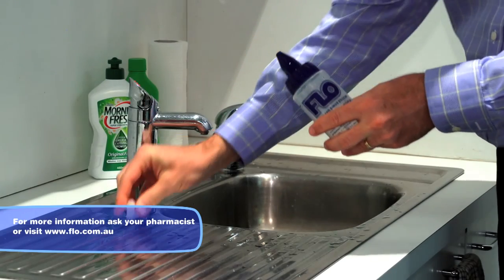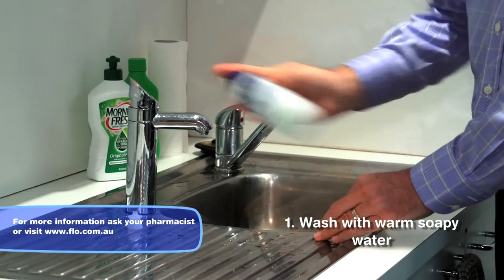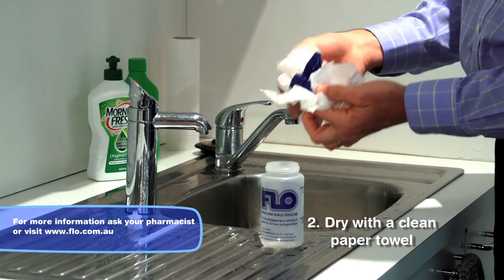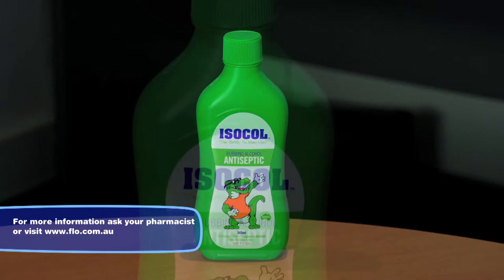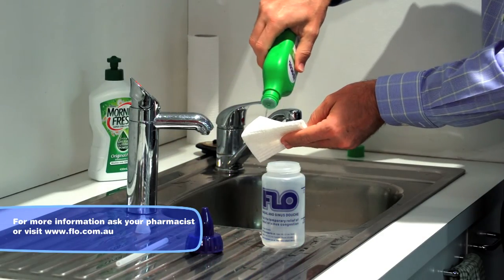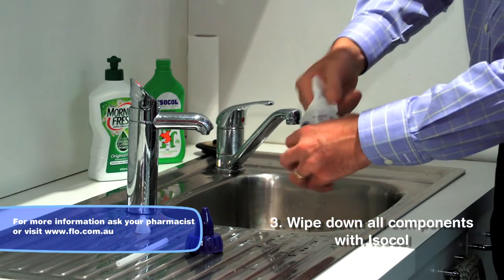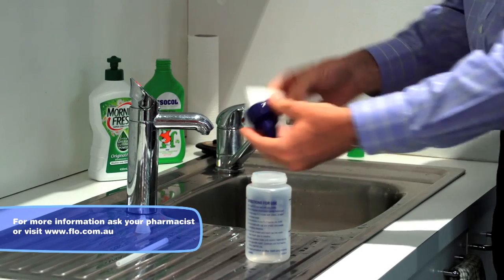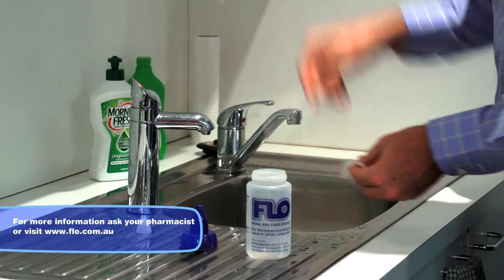When the wash has been completed, you'll need to dismantle the bottle and wash it in warm soapy water. Rinse well and dry thoroughly with a clean paper towel. Next, obtain some isopropyl alcohol or isocole — it's available from your local pharmacy. Apply the isocole to a clean paper towel and wipe down all the components of the bottle, ensuring that you wipe down all the threads on the outside of the bottle, inside the cap, and also the dip tube.